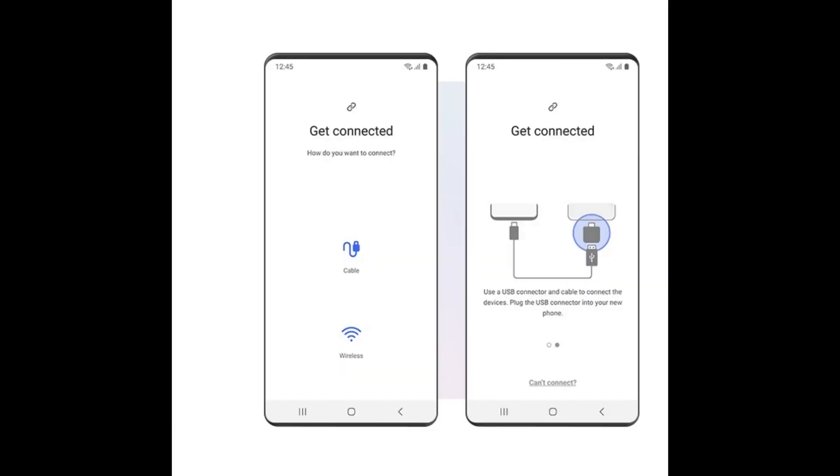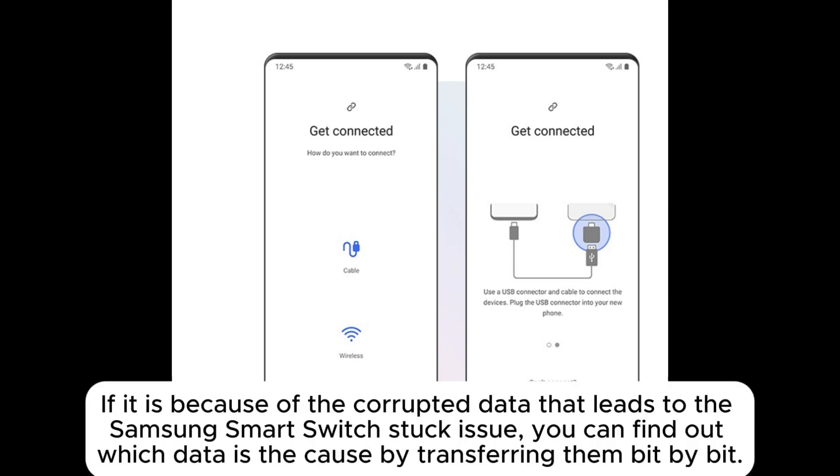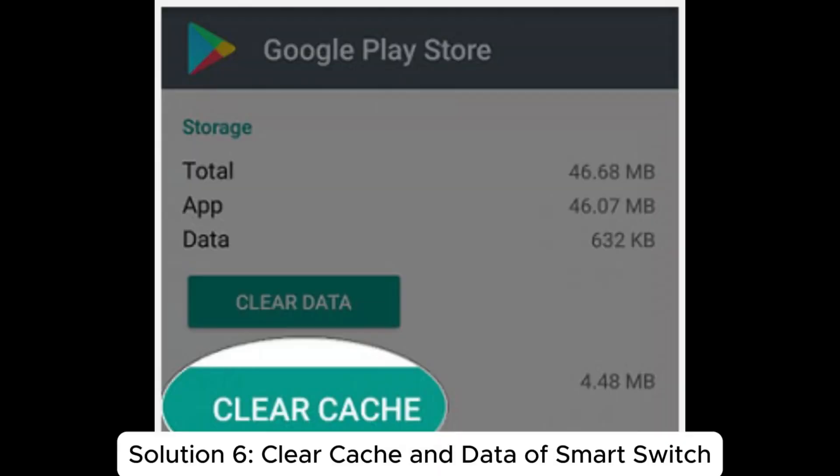Solution five: don't transfer all the data at once. Try transferring one type of data at a time. If corrupted data is causing the Samsung Smart Switch stuck issue, you can find out which data is the cause by transferring them bit by bit.